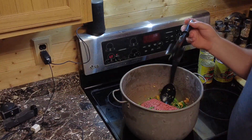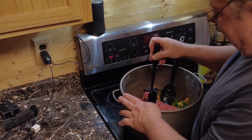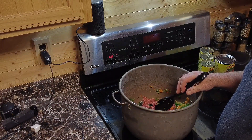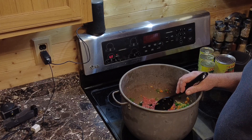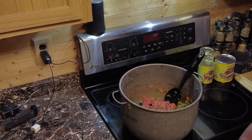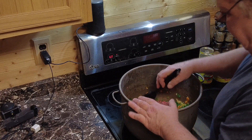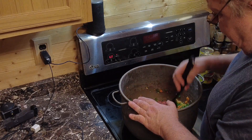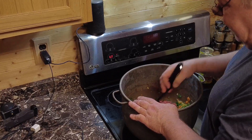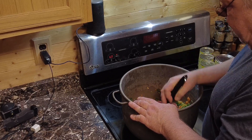I picked this up one day — it was fairly cheap, like four bucks or something. It's come in handy since I picked it up. I happen to use Mexicorn, which is a combination of corn with peppers — I think it's corn with green bell peppers. So that adds into the flavoring. That's the sweetness side of the chili. You like to have some sweetness to counteract the heat.